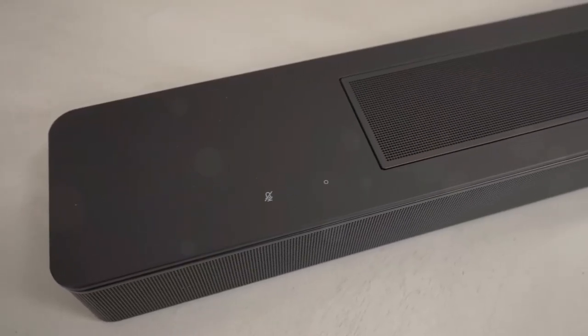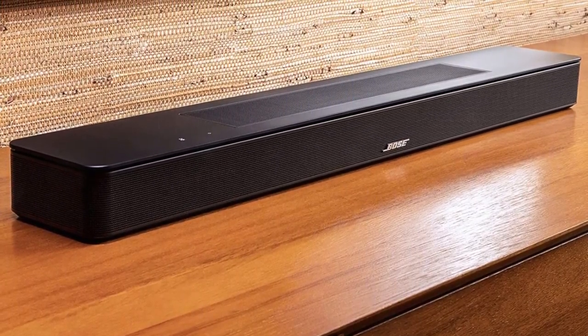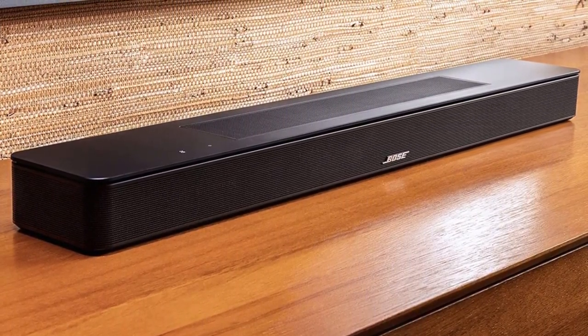On the top panel to the left of the grille, there are two touch-sensitive buttons — one to summon Alexa and one to activate the microphone. The soundbar itself has no volume controls.